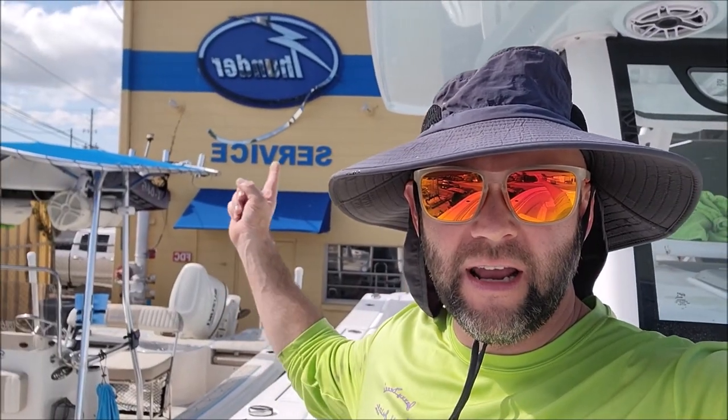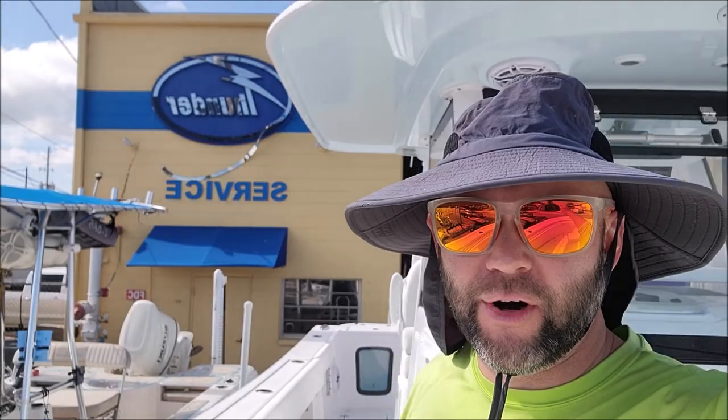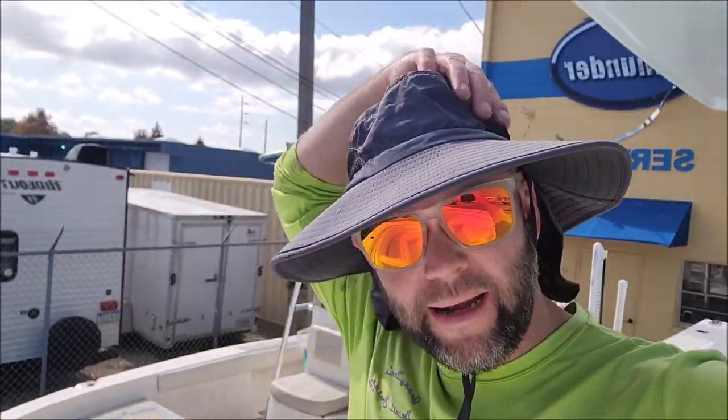Hey guys, it's Gary Dean — DetailJuice.com, InfinityCustomWorks.com. I'm at Thunder Bay Marine.